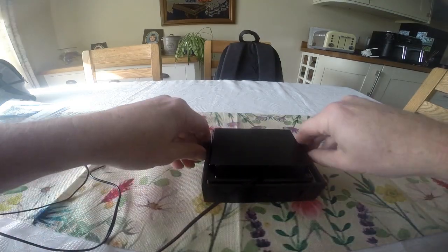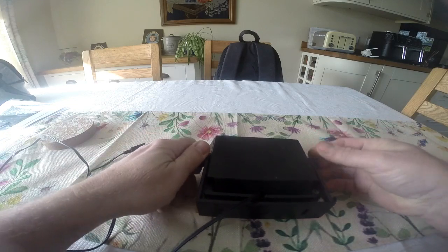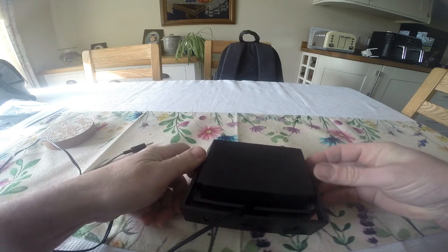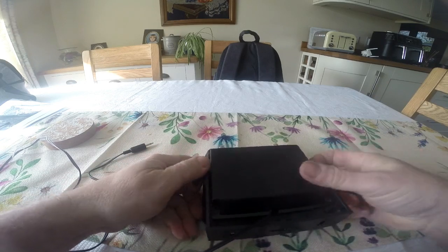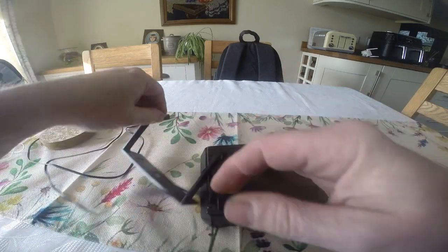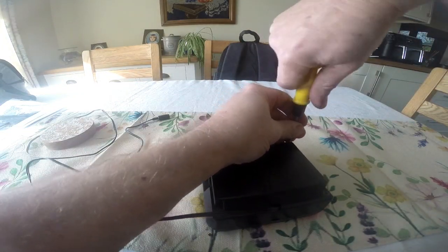The reason I decided on this speaker is it's a nice big size, which means when you modify it you've got a lot of room to do your mods. Secondly, it had this bracket on it as well, which was ideal — it stands up and can be positioned wherever you want it to be.